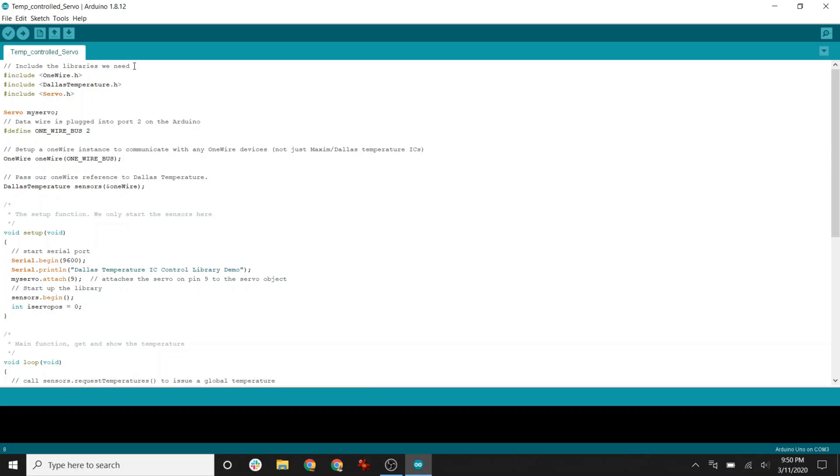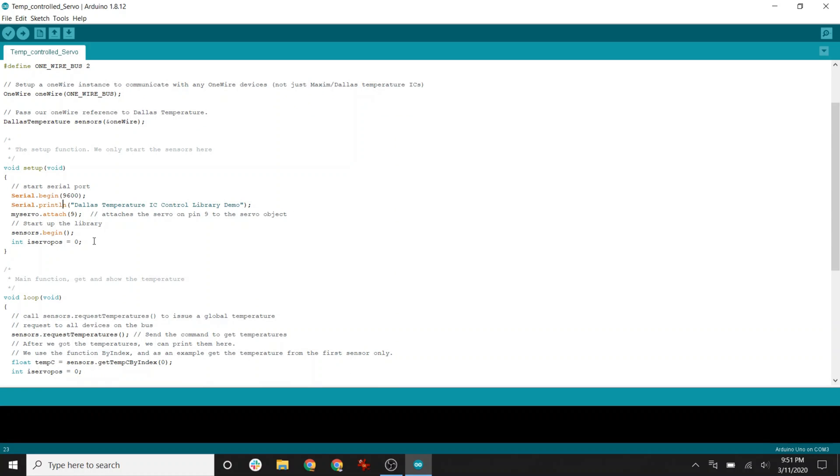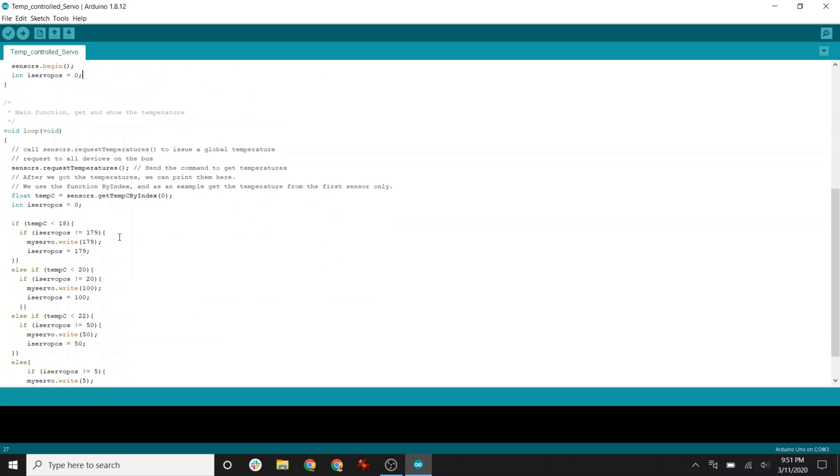I'm defining my servo as being plugged into port two on the Arduino — that's data port two. And the OneWire attaches to pin nine down at the bottom, so that's where I attached that sensor. I've got some serial output in here; I could take that out since I don't really need it anymore. I've got a servo position variable — I'm using that so the program remembers where it is, because if it thinks it needs to go to the same spot, I don't want it to adjust the servo at all. Even if you send the same degree of adjustment to the servo, sometimes it makes little sounds, and I didn't want it making any sound overnight when there was no change necessary.